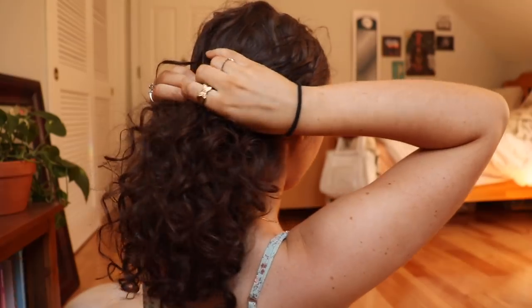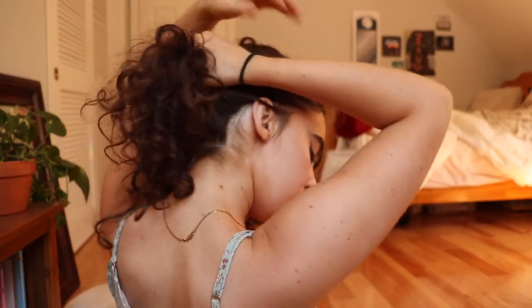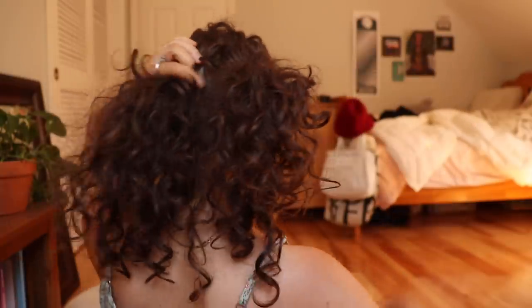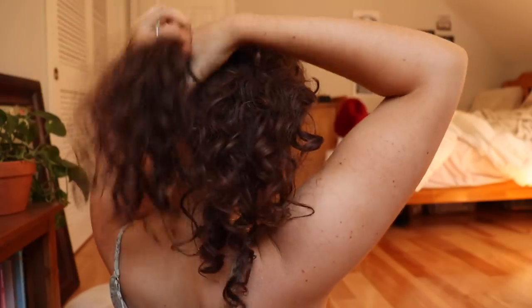When that ponytail isn't big enough for me, this is what I do: I take two hair ties, pull my hair back, part it in the middle, and make two ponytails right next to each other — from the front it looks like one ponytail. I spread them out, and I kind of like the sleek look with this one, so I pin back my hair in the front and take out just a little bit. Then I fluff them out. I think it's really pretty — a fun little look.